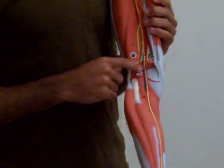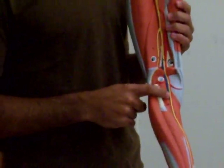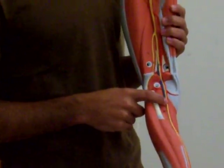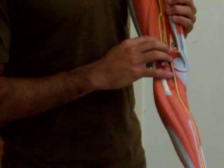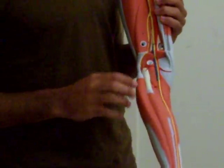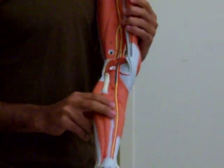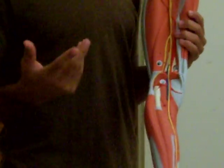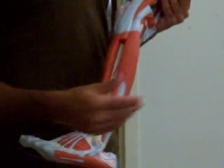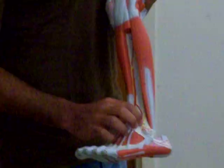This is going to be popliteal — he probably won't pin this as tibial vein. This is all popliteal because it's in the region of the knee. But why does the nerve and the artery change names but not the vein? I don't know, I couldn't tell you. What's on the ankle again? That's the deep peroneal nerve.